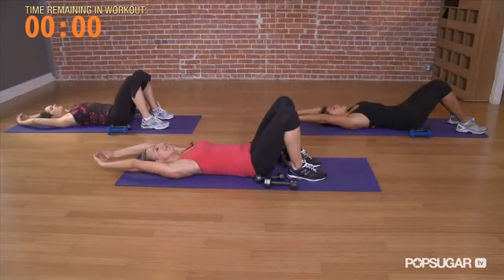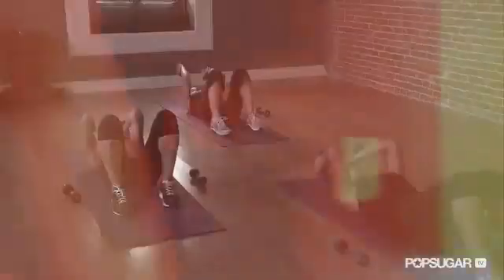Good arm circuit. Thanks so much for doing this with us. It was a great way to get out of that boring biceps and tricep routine. We killed it. See you next time on FitSugar TV.